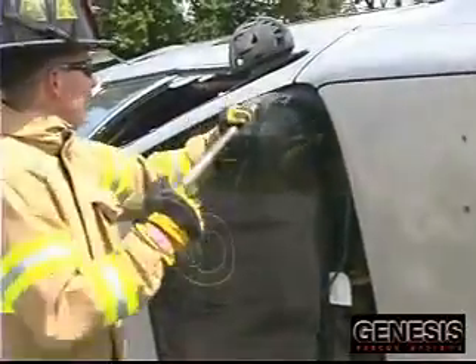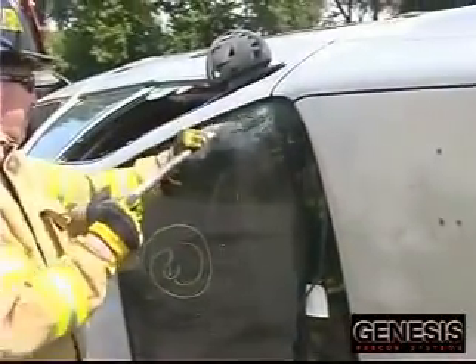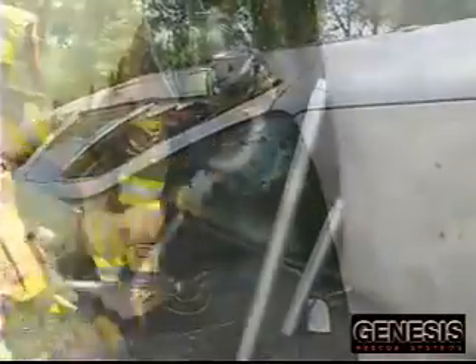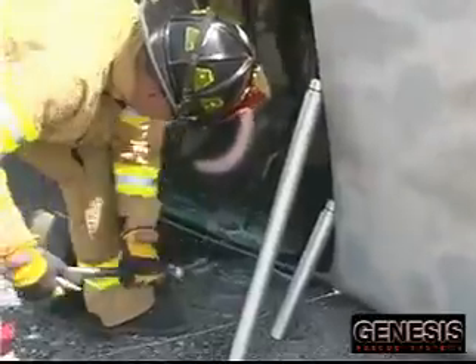Next, make two holes in the windshield if it is still intact. These holes will be used to place the strut head and hook. These holes should be low on the windshield near the firewall.